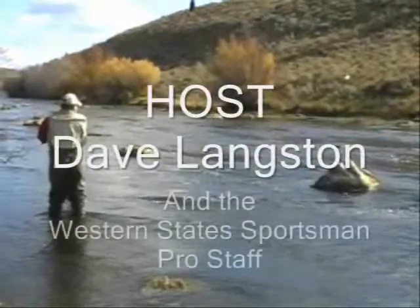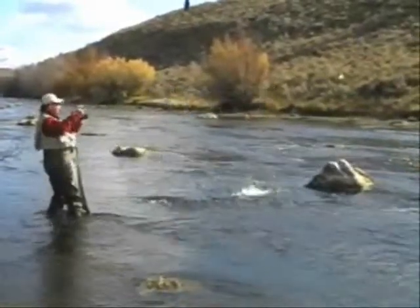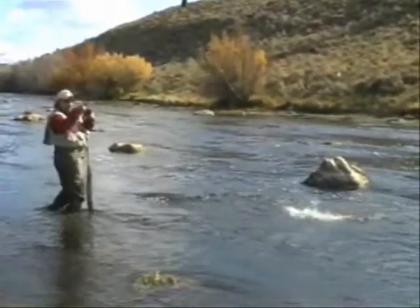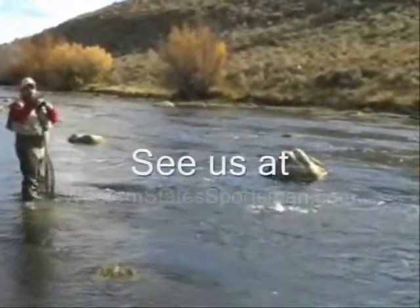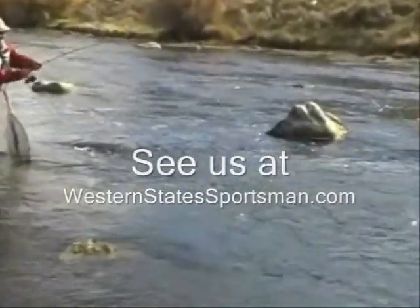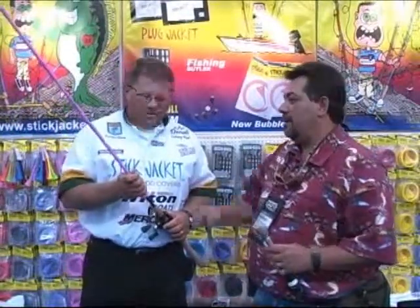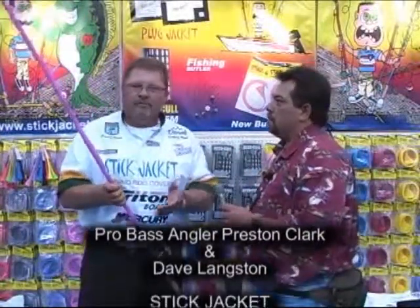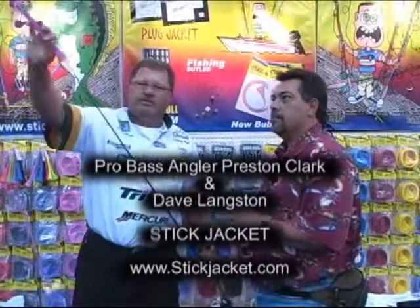I got him. Mark, how you doing, Preston? Good. Looks like you've got a Stick Jacket, and that's a pretty color. This is a brand-new color we've just come out with — they call this bubble gum. And for those not familiar with Stick Jacket, I'll show you how they work. They're a rod protector. They just slide off and on your rods just that easy.